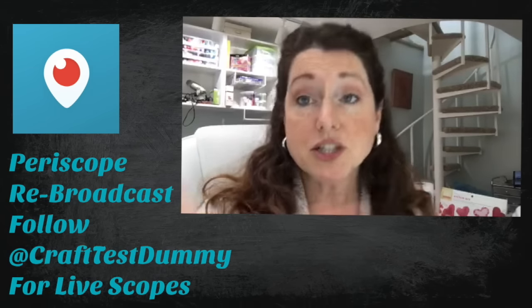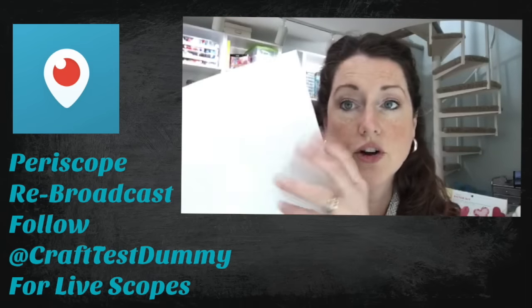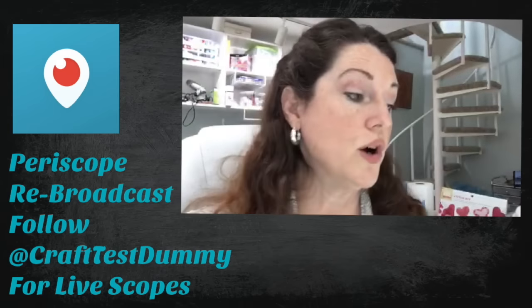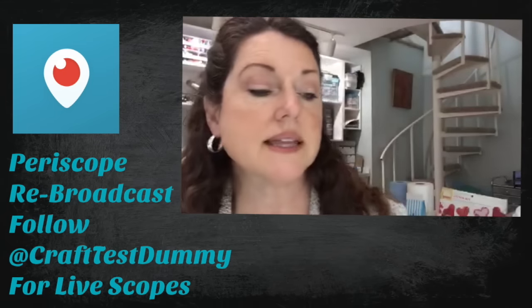So what we're gonna do is I'm actually gonna switch the camera over so you can see the counter. We're gonna look at it on regular cardstock which is lightweight, we're gonna look at it on watercolor paper, we're also gonna try it on some black paper, and we are gonna try it with a resist technique just because I thought that would be fun.